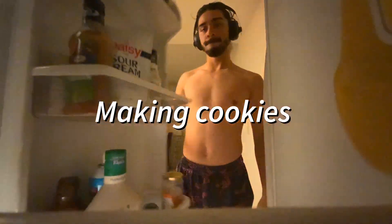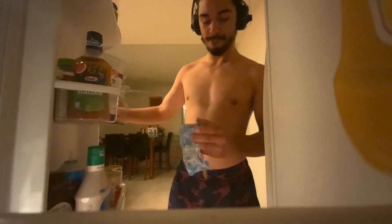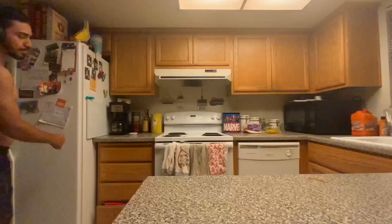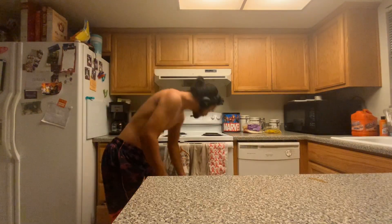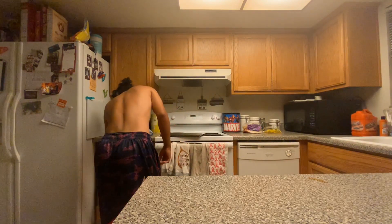All right, let's get into it. First off, you're gonna need your cookie dough — as you can see, I got mine. It's by Pillsbury, but in my opinion Nestlé is better. Next thing you want to get is your cookie sheet. I'm pretty sure everybody has one of these in their house — it's always there.